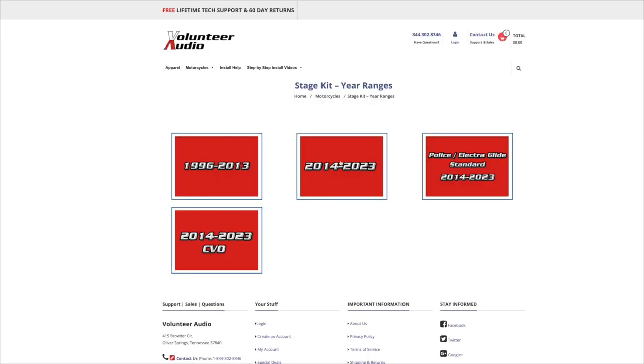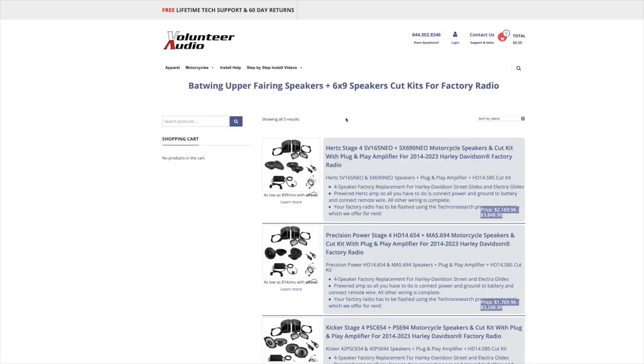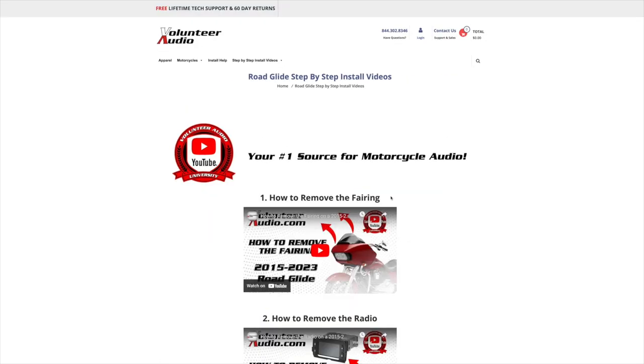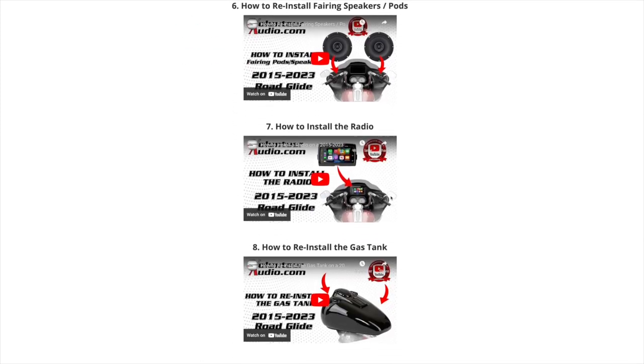From individual radios, speakers, and amps to complete plug-and-play amp and speaker systems, we've got you covered. And once you've ordered your package from Volunteer Audio, it includes lifetime tech support, and we have the very best step-by-step installation videos so you can install it yourself and save money.